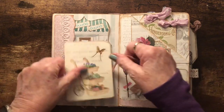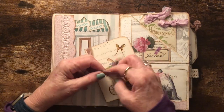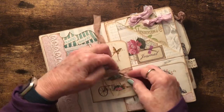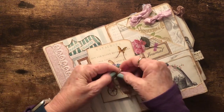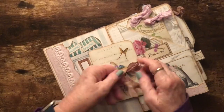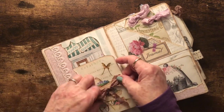I used this pretty seam binding ribbon that I love — it's hand dyed and comes in really great colors. I ordered it from a shop on Etsy. In fact, I've reordered and have a lot of it again. It just tucks right in here.